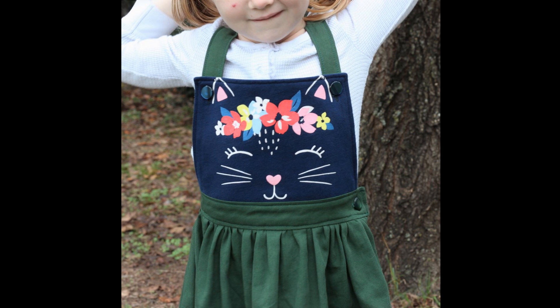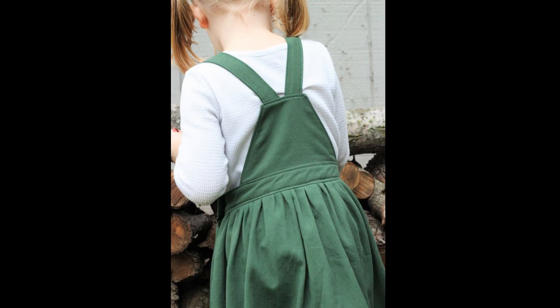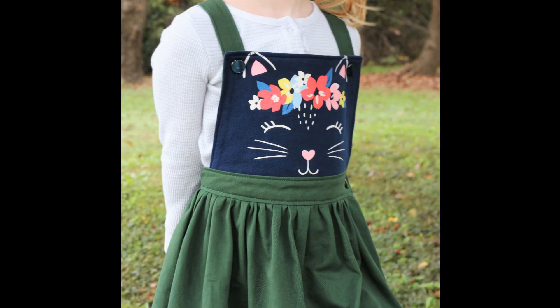I am so happy with how this pinafore dress turned out, and I think all of my alterations to the pattern actually worked out perfectly. When you do alterations to patterns and you don't do a mock-up beforehand, they don't always go perfectly — but this time they did and I could not be happier with it. There is not a single thing I would change about this project, and my daughter loves it. She calls it her cat dress and she's already worn it several times since I got it finished.